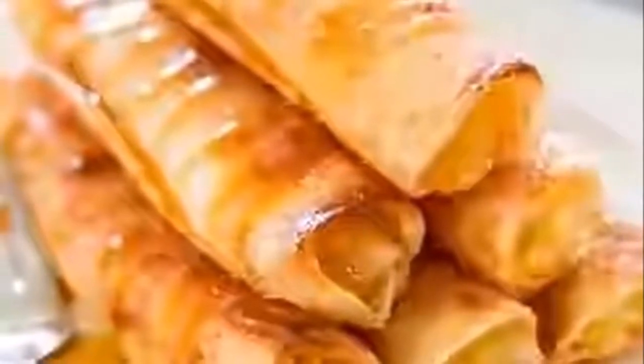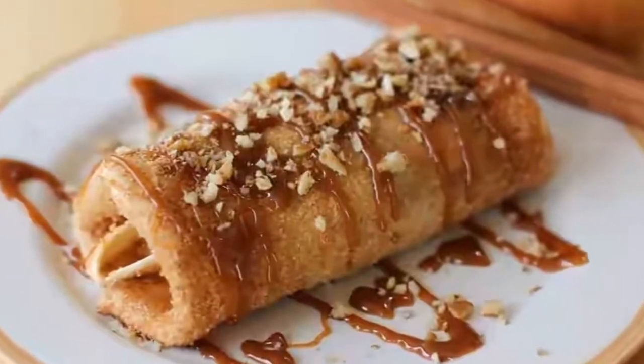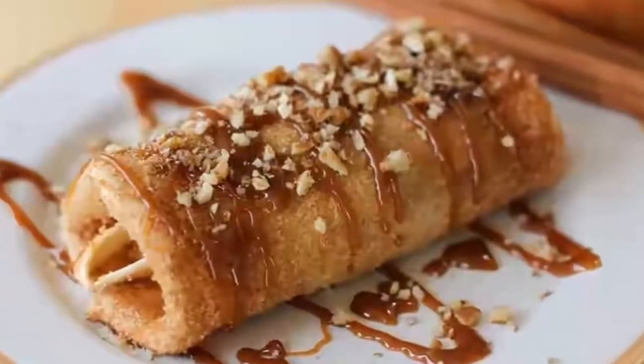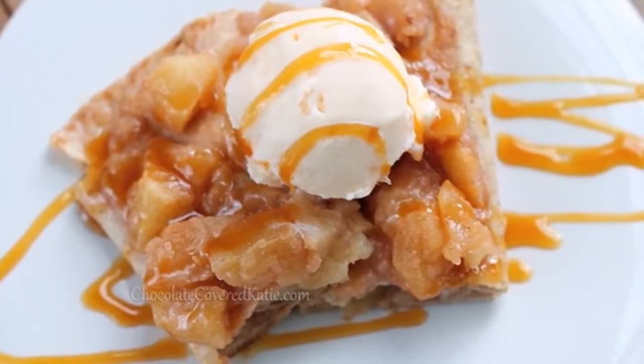But only one thing worries me — what if the guests like the apple pie enchiladas so much that we talk about it during the whole evening, which they sometimes do, and they forget the most important thing: arranging David's party.